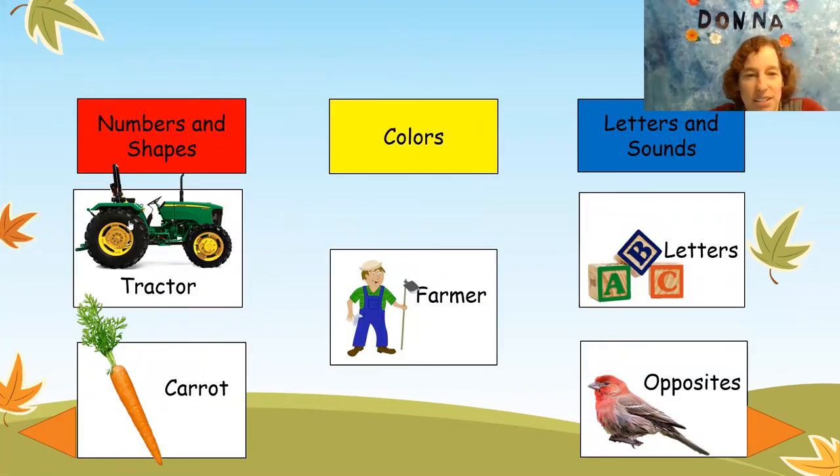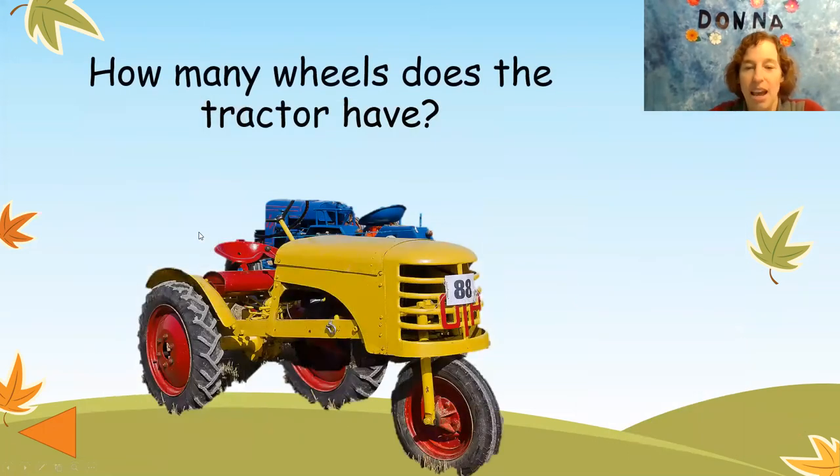Let's take a look at the tractor and see what we can find here. How many wheels does this tractor have? Can you count them? I see one, two, three — three wheels.